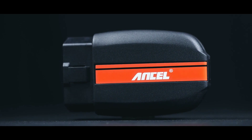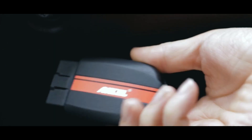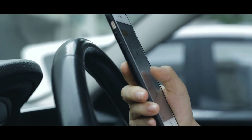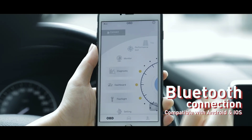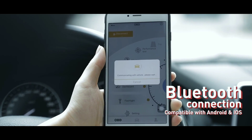Let's not forget about the compact and portable design of the BD200. It's a sleek device that you can easily carry in your pocket or store in your glove compartment. Whether you're a professional mechanic on the go or a car enthusiast who loves to tinker with their vehicle, this scanner is a perfect companion for all your diagnostic needs.